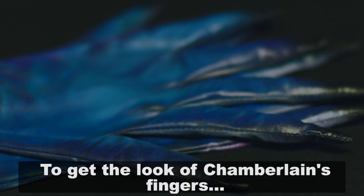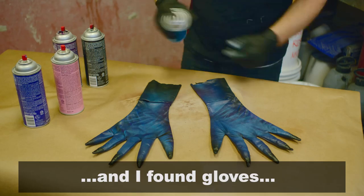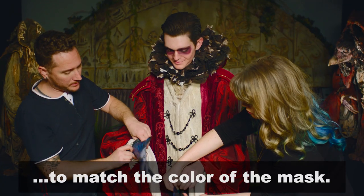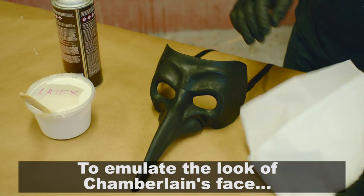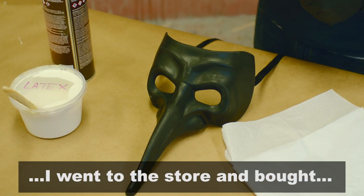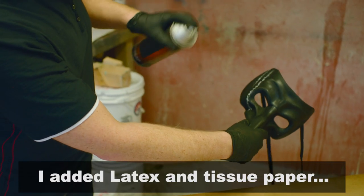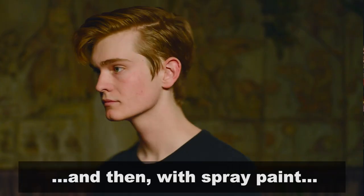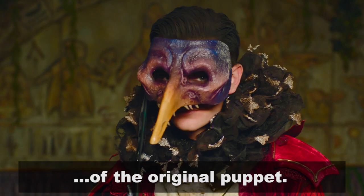To give the look of Chamberlain's fingers, I went to the Halloween store and found gloves that were already pointed, and then I spray painted them to match the color of the mask. To emulate the look of Chamberlain's face, I went to the store and bought a masquerade mask. I added latex and tissue paper, and then with spray paint, I tried to emulate the colors of the original puppet.